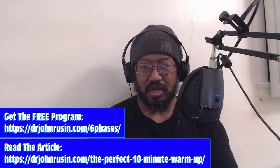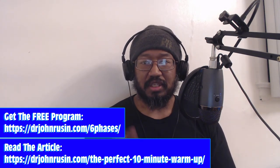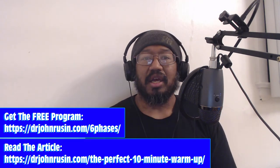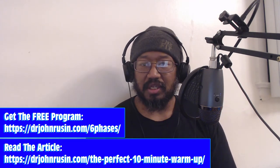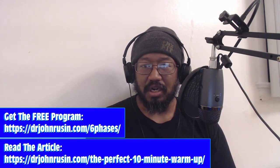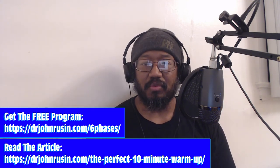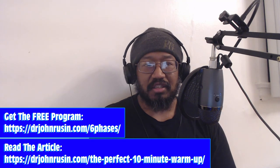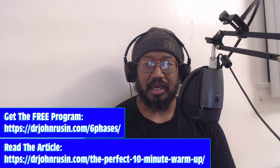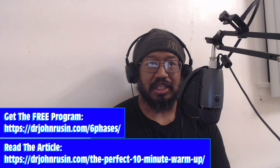Slow it down, work in the range you own with good activation. For a kettlebell goblet squat, make sure you're pulling apart, you've got your lats set, sitting back, controlling your descent and ascent — three to five reps. I usually do two sets, but don't turn it into a workout. Do enough until you feel like, okay, that feels good, I feel ready to go.